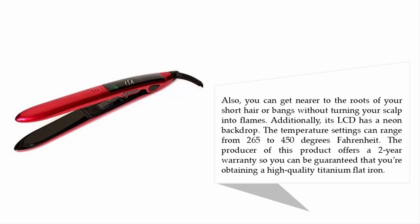You can also get nearer to the roots of your short hair or bangs without burning your scalp. Its LCD has a neon backlit display and temperature settings ranging from 265 to 450 degrees Fahrenheit. The manufacturer offers a two-year warranty, so you can be assured you're obtaining a high-quality titanium flat iron.